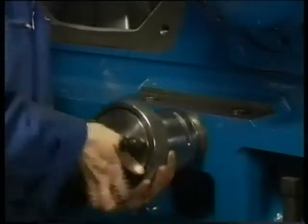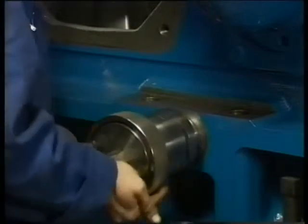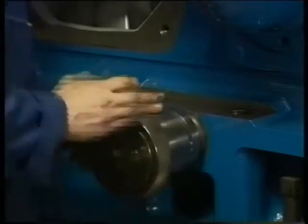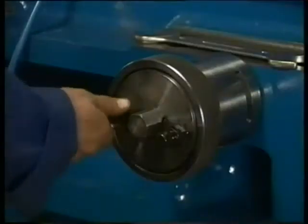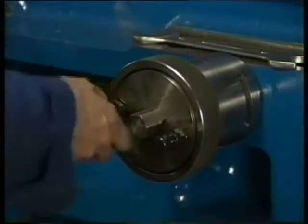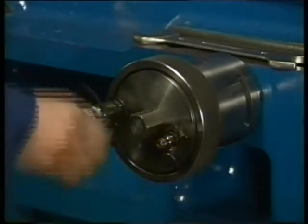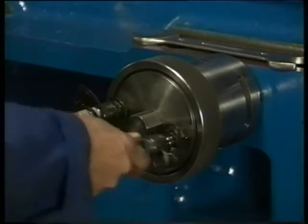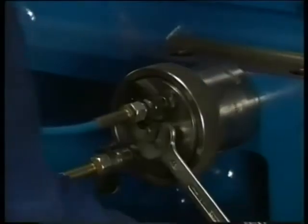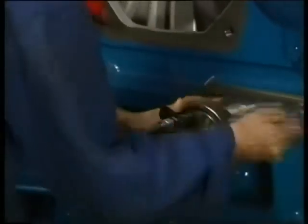First loosen both side studs. One jack for this purpose is available. If two jacks are delivered, then simultaneously mount the jacks on both side studs of the relevant main bearing. Connect the hydraulic hoses and then first tighten the jack as far as possible. Then slack off the jack one full turn. The jacks are designed so that they can be connected in series.